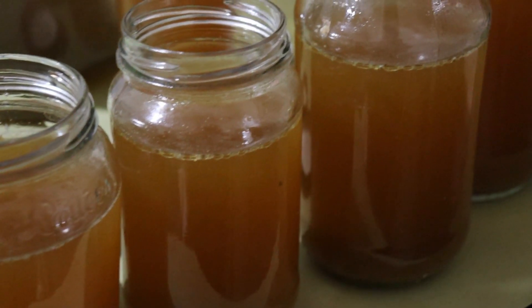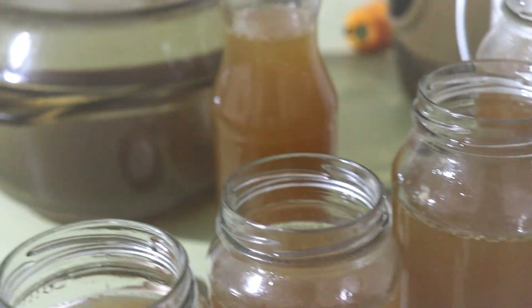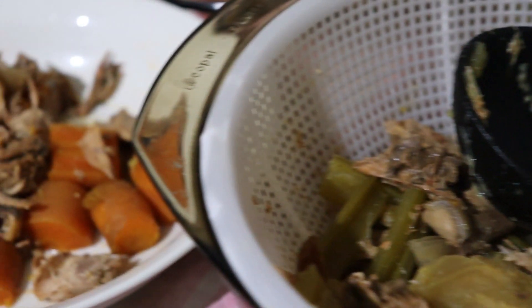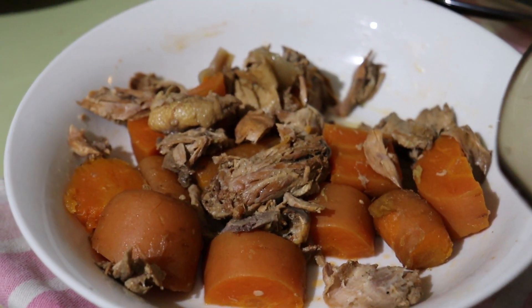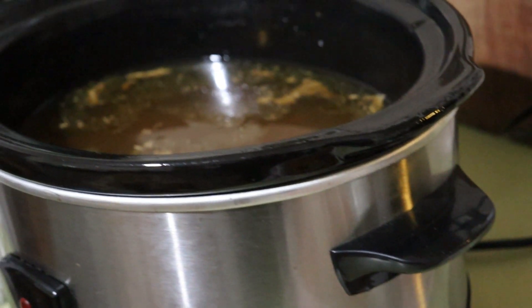The excess broth I normally put into jars and just put in the freezer — I don't bother canning it because we go through it so quickly. What's left after I've strained out the broth are some veggies and meat, and I pull all the vegetables out and give them to Oscar for dog food, so there's no waste whatsoever.